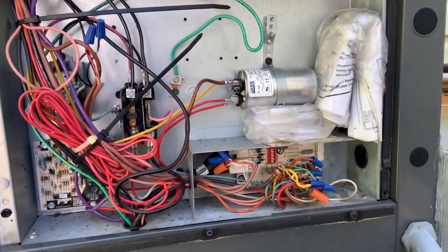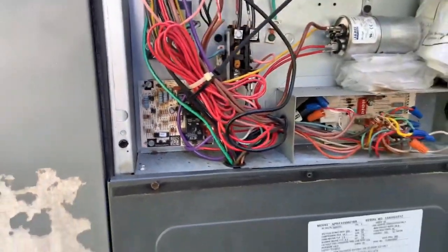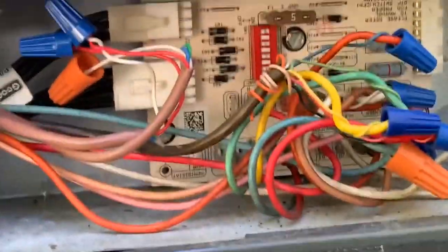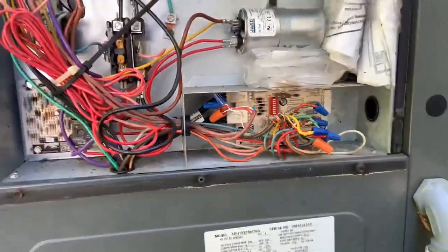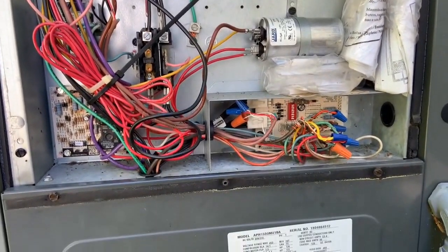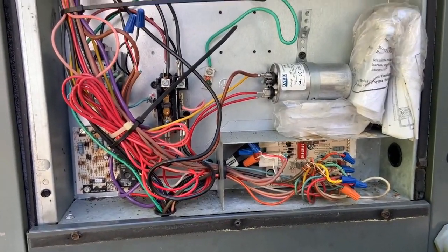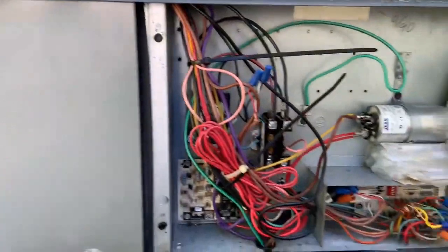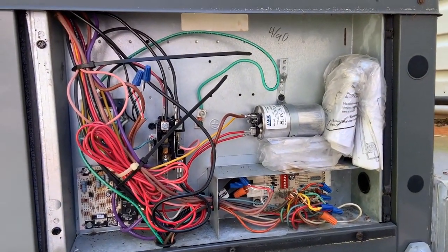We have the blower increasing. Hopefully the compressor comes out of delay here in just a minute — I think it's built into one of these boards. Defrost controller, blower controller. We have an ECM motor, probably a General Electric 2.3. We'll just give it a minute and see if it starts up. It's about 62 degrees outside, about 68 inside — not exactly prime testing territory, but we'll give it a shot. It is relatively quiet. Let it run for a few minutes to see what temperatures we have.